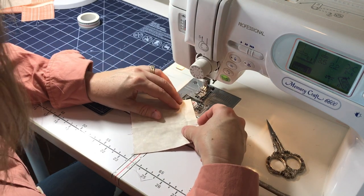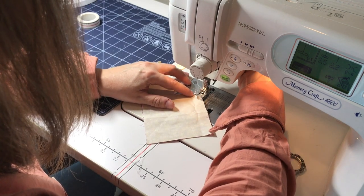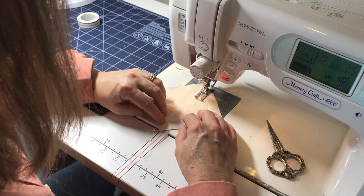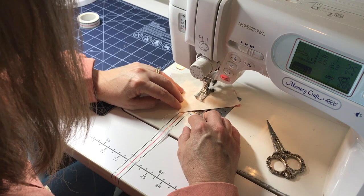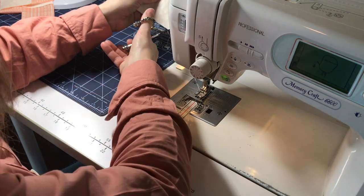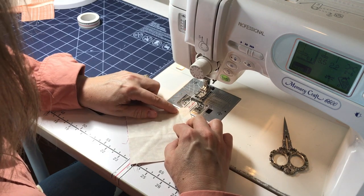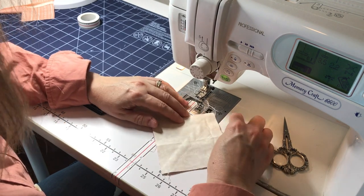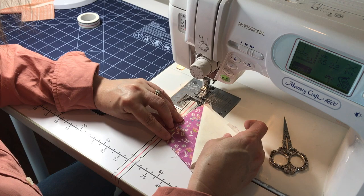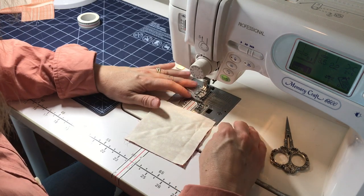Then we're going to flip the fabric around and do the same thing — line it up with that left black line again, making sure at the bottom that it's lined up. What we've accomplished is sewing two lines that are exactly half an inch in width apart from each other. You can double check it with the tape. Then if you cut down that diagonal, you'll actually break your piece into two separate half square triangles that are ready to be trimmed and put into your quilt.